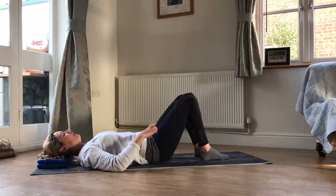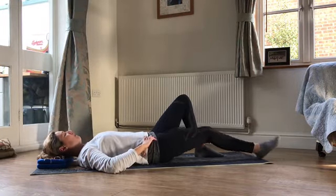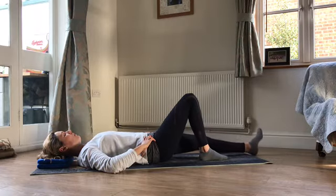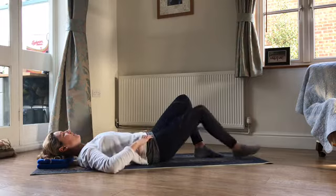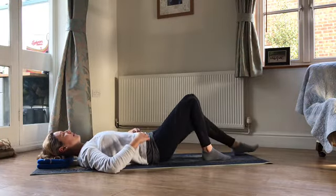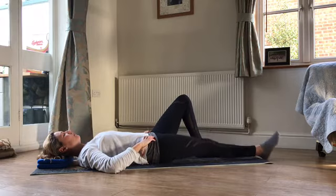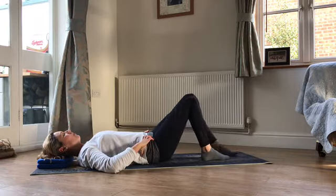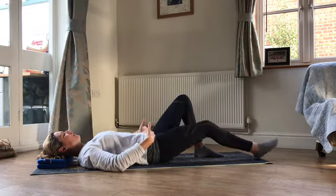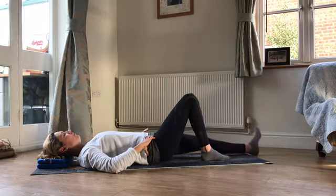Nice, easy level one exercise — really take the time to tune in to those deeper tummy muscles. We're just looking for about 30% effort, just that little bit of tensioning through the deepest layer. You just want to feel that if you had a spirit level balanced across the front of your pelvis, a little air bubble would stay completely central all of the time.